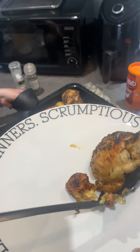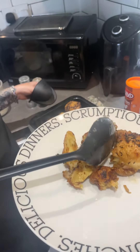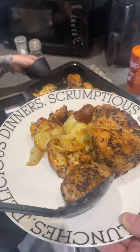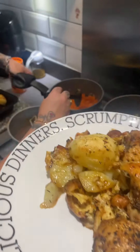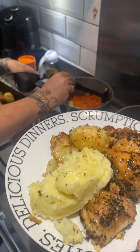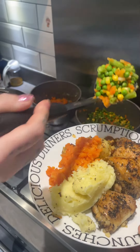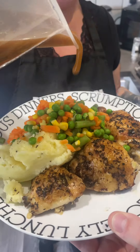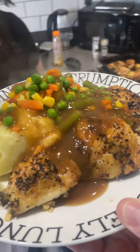You get absolutely loads of chicken. I reckon this would easily feed a family of four, or at least three. More roasties, yeah, one more. Some mash, thank you. Carrots, thank you. Mixed veg. No presentation skills — absolutely brilliant! Oh, the gravy — tell me when to stop. Stop, thank you very much.